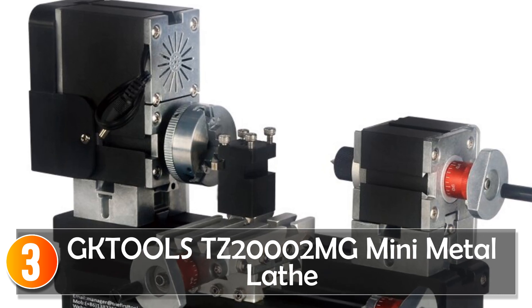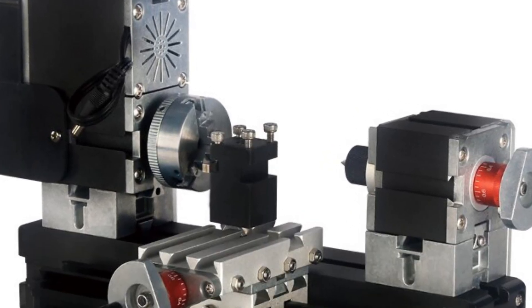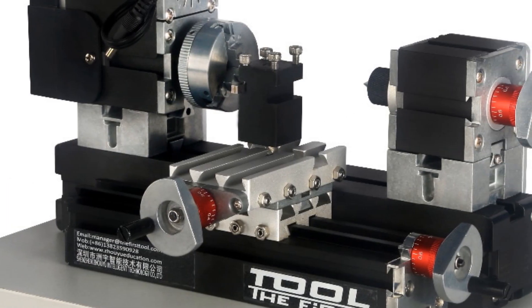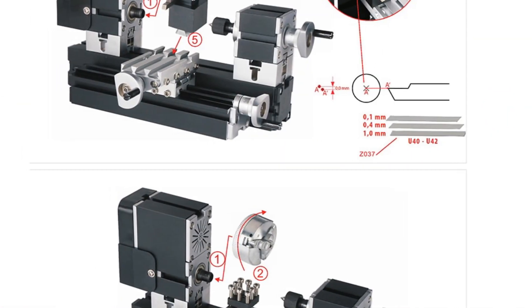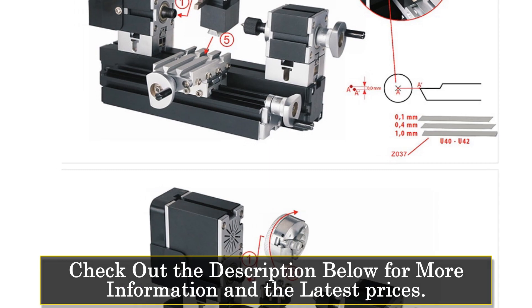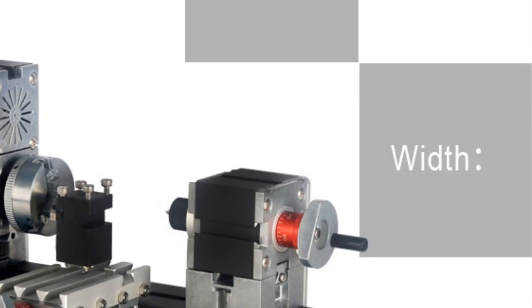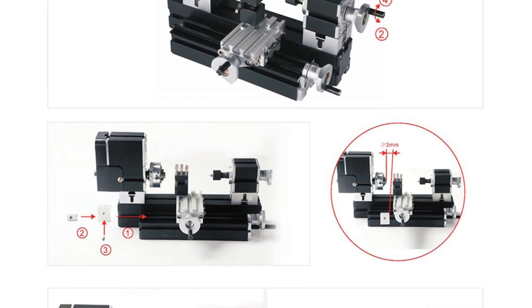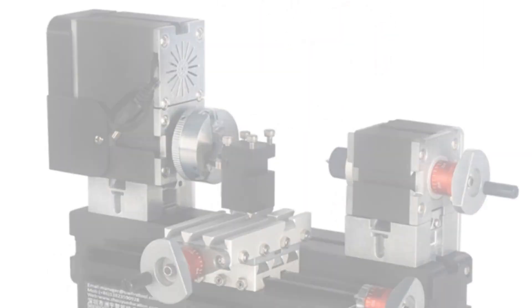At number 3, the Tools 20000-2E Mini Metal Lathe. The Tools 20000-2E Mini Metal Lathe is a versatile tool designed for machining various materials, including wood, plastic, organic glass, soft metal, stone, and jewelry. With its compact size and user-friendly features, it offers convenience and precision for a range of projects. With its new condition and normal operation, this lathe is suitable for both beginners and experienced users. The black color adds a sleek and modern touch to its design.